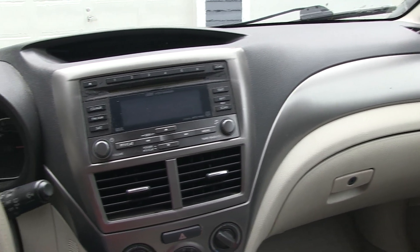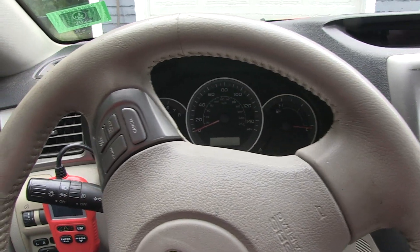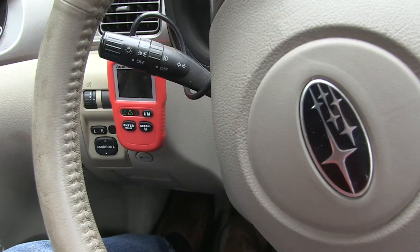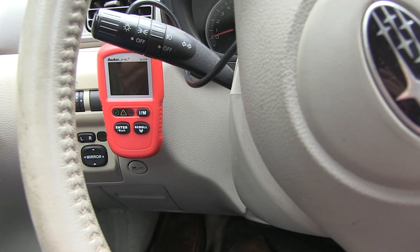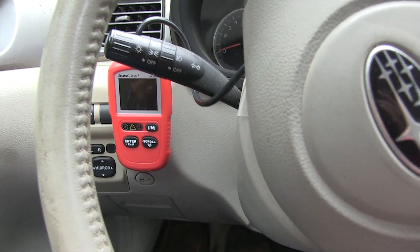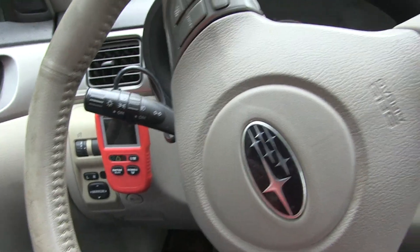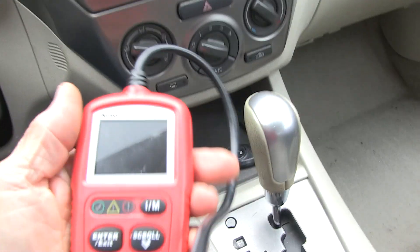I'm sitting here in my 2008 Subaru Impreza and I'd like to show you an inexpensive way to have a temperature monitor in your car. It's amazing to me that Subaru, with all its overheating problems in the early cars, doesn't have a temperature gauge other than to tell you the coolant is cold at startup. So here's my solution to an inexpensive temperature gauge for your Impreza, Outback, Forester, or any other Subaru you have.